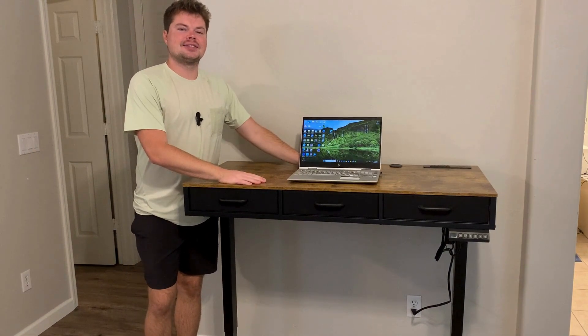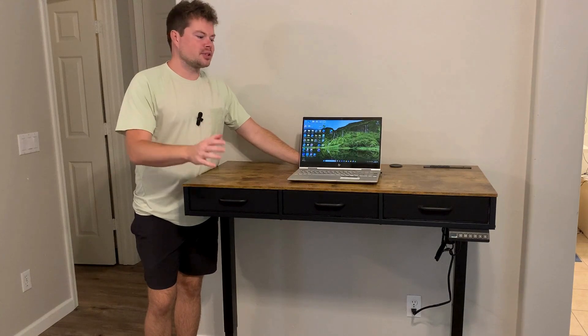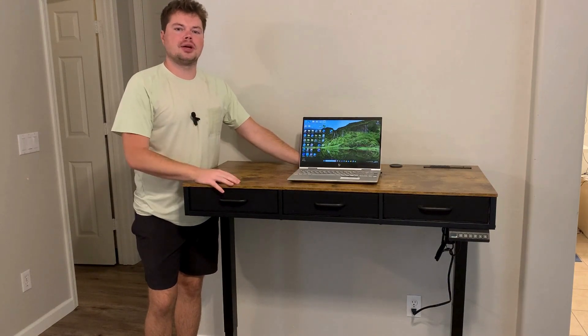This video is sponsored by AODK. I got the standing desk from AODK and in this video I'm going to go over some of the top questions I was seeing, answer those for you and hopefully help you out.